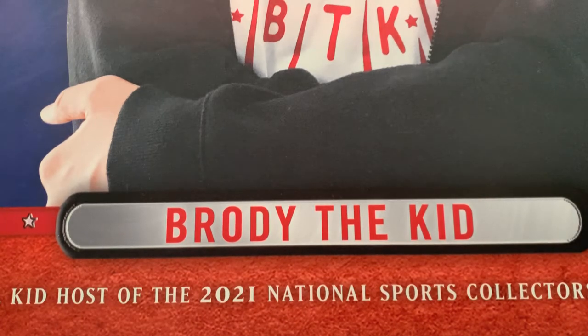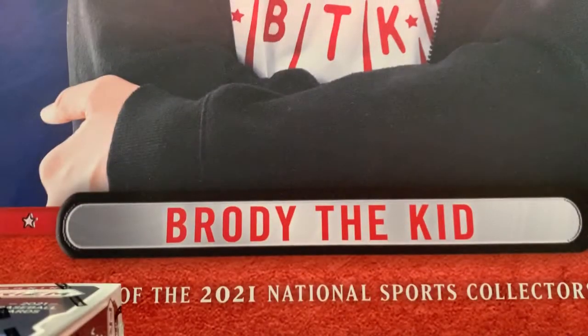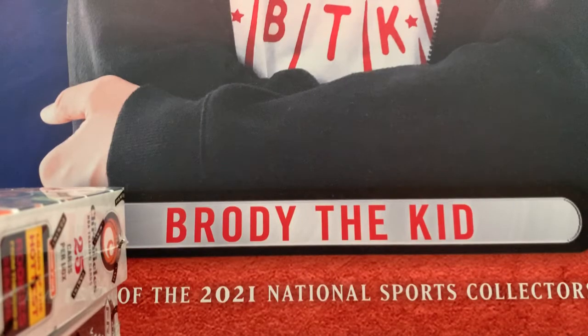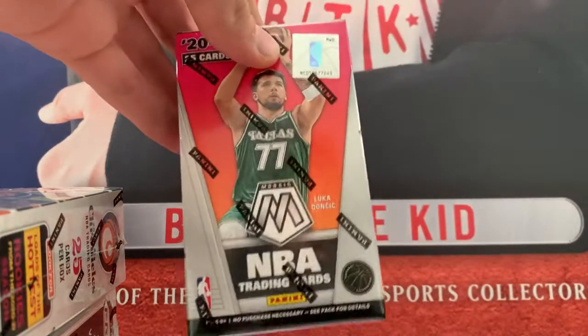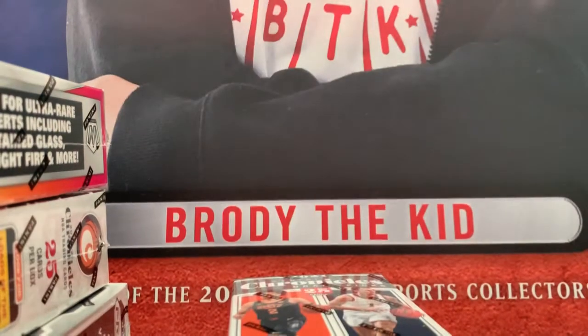Now we get to the cards. Three of them are basketball, the outlier being the Prism Baseball cereal box. Then we have Chronicles cereal box, Mosaic cereal box, and Chronicles Draft Picks cereal box. Three basketball products — that's pretty sweet.